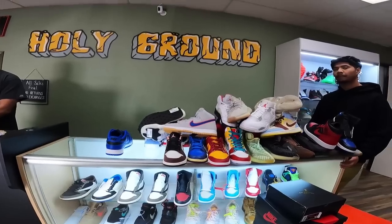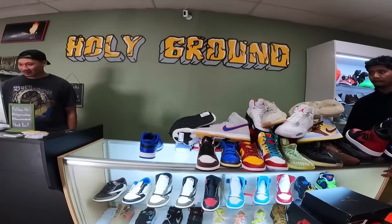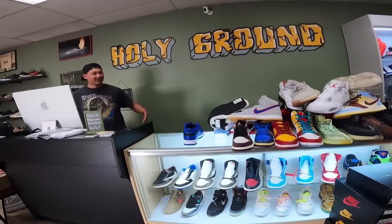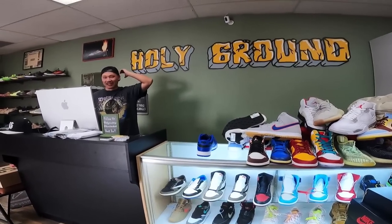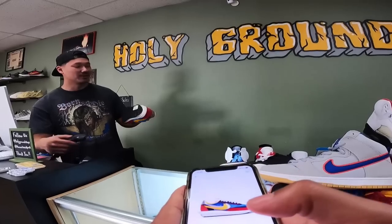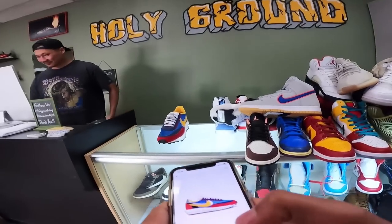Do you guys ever run out of music to play in here — like it circles through the same thing over and over? They're already complaining. It's hard because we have some Christian beliefs so I don't want to play like certain songs. I listen to J. Cole, Kendrick, all that stuff in my car. This last Sacai — this was the one I bought the fake of too. One of our better videos, I think it's at 15k views.